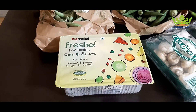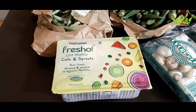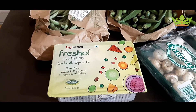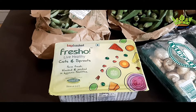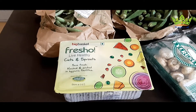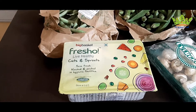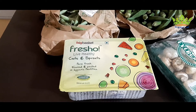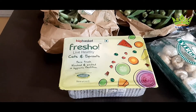Hello friends, welcome to our channel. We are going to order online vegetables and fruits. We are going to order in Big Basket. We are going to order two times.